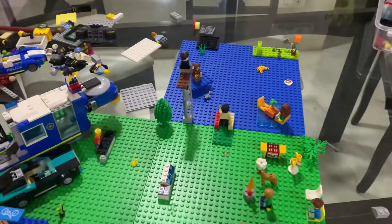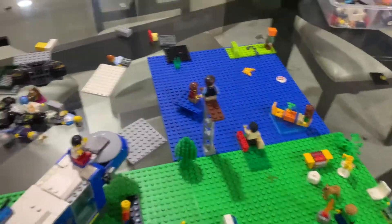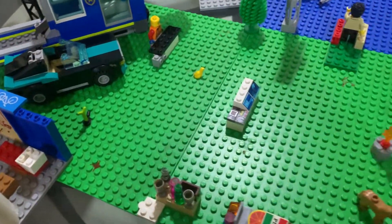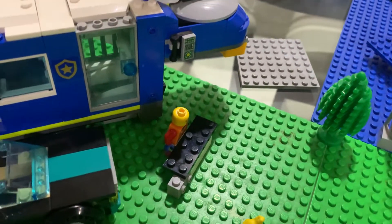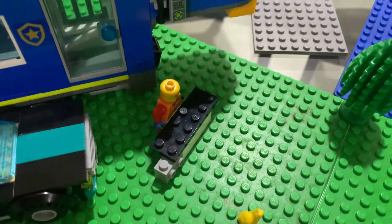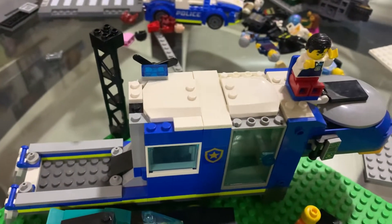Hello guys, welcome back to my channel. You guys must be wondering what I made — it's a LEGO camping site. First we do have the guy who owns this place. Something fell down, it was just a pillar. This guy owns this place and a camper van — I just used a police one.